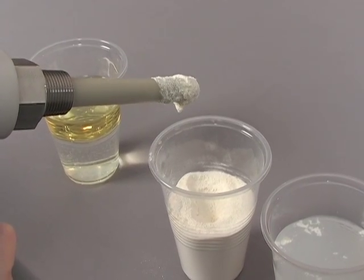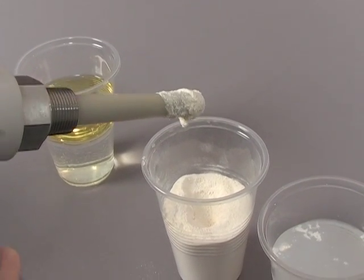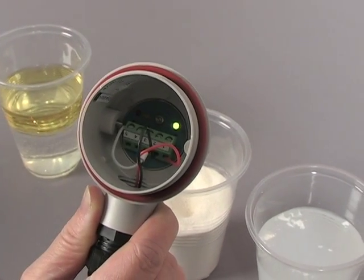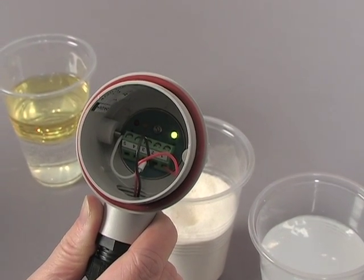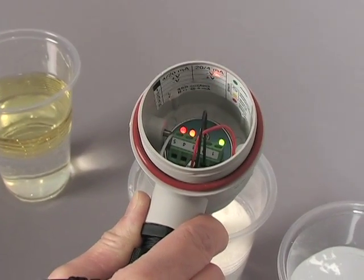Now let's see what happens when the probe experiences buildup. We have dipped the probe in water, then powdered milk, and back and forth until we have a bit of buildup on the probe. You should expect that the switch would remain in alarm state with this material stuck to the probe. But look — it only goes into alarm when it actually comes in contact with the material.